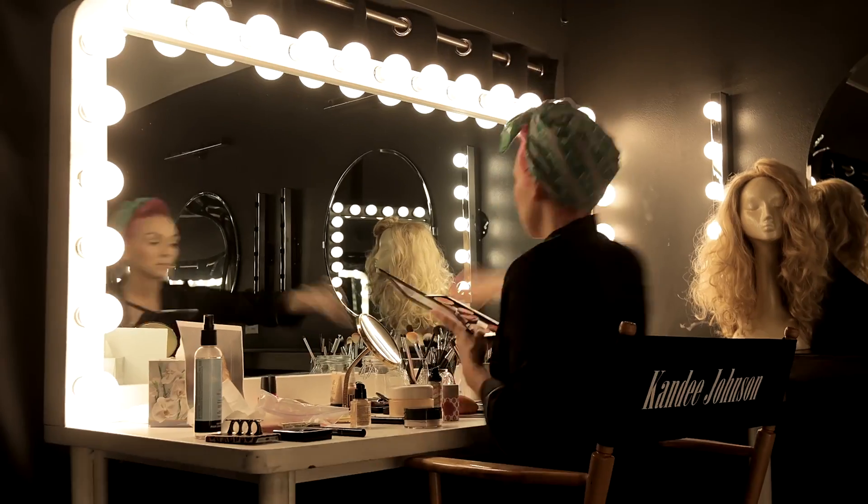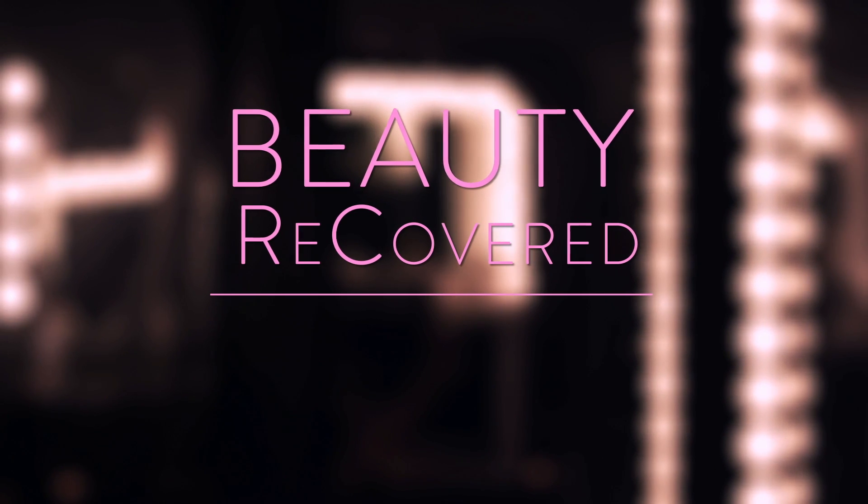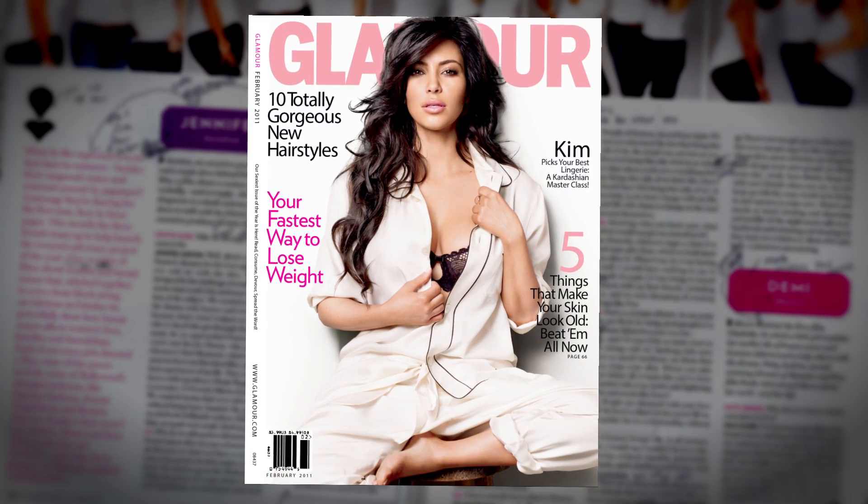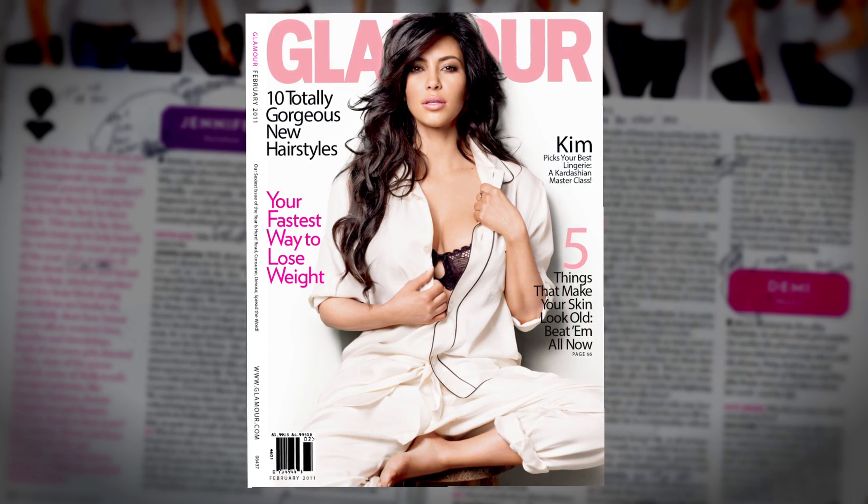I'm Kandi Johnson. As a makeup artist and YouTube beauty expert, there's nothing I love more than a good makeup transformation. You're watching Beauty Recovered Kim Kardashian. Kim Kardashian loves a smoky eye, and she's never made it look sexier than on the cover of Glamour.